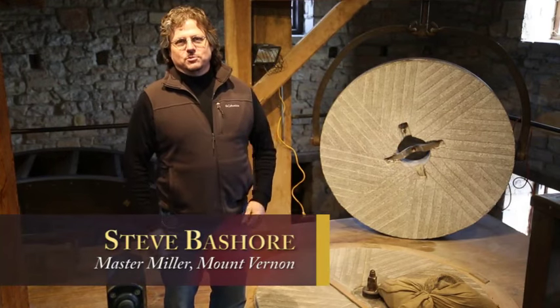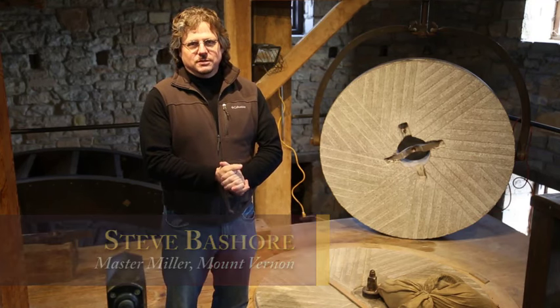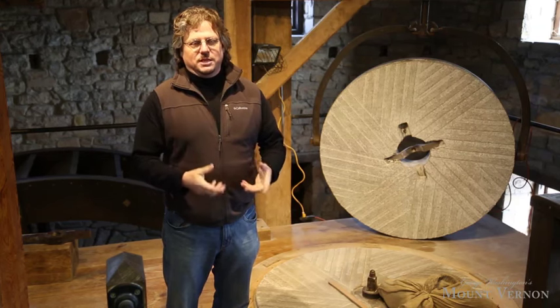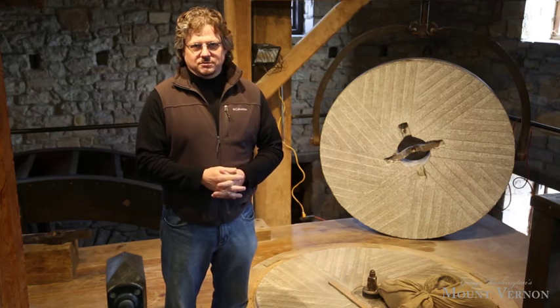It's wintertime at Mount Vernon and people often ask what we do at the mill and distillery in the wintertime. Obviously we're not running, it's so cold in here, but what we do accomplish is a lot of maintenance work to keep this machinery going. One of the key things we do here with the millstones is sharpen them, which the term they use for that is dressing the stones.